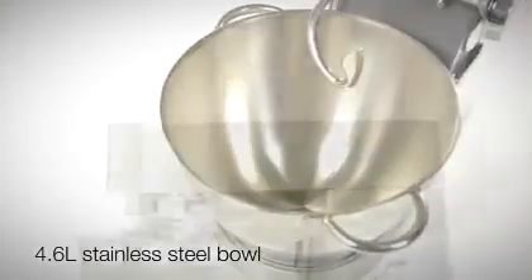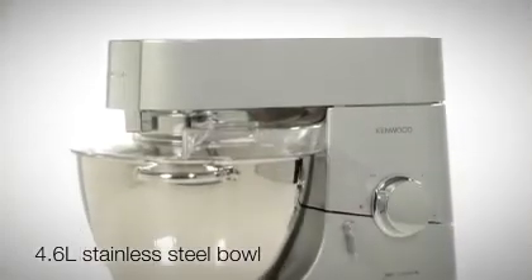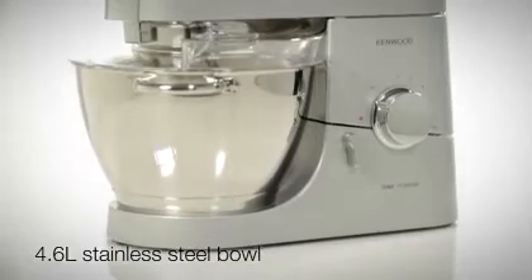With a generous 4.6-litre bowl, it is ideal for daily food preparation and entertaining. Regardless of its load, this Kenwood Titanium maintains speed and power.